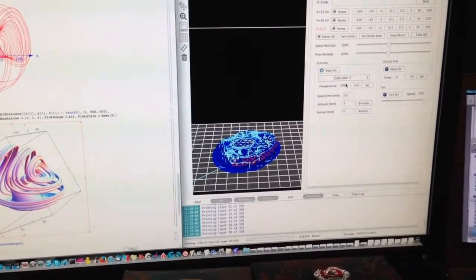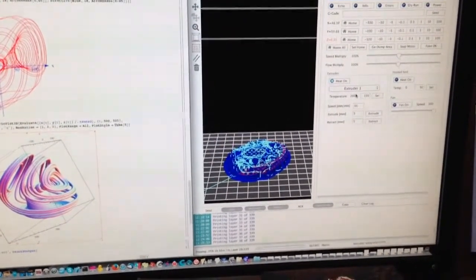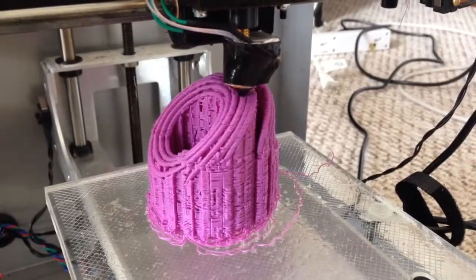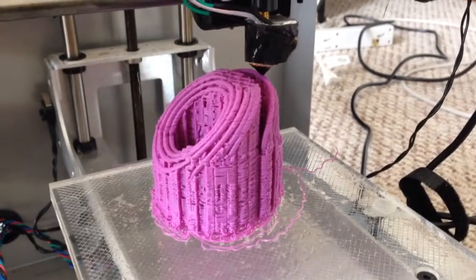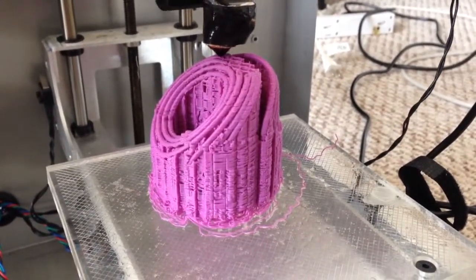The 3D print looks like it's coming out well. Let's take a look at the current status of the print. This is Dr. Mutaswamy recording. It's around 1726 hours Central Standard Time on Sunday May 4th.